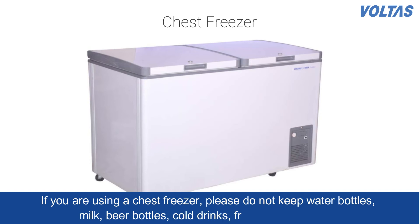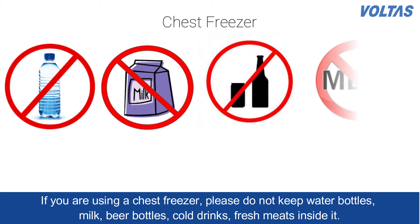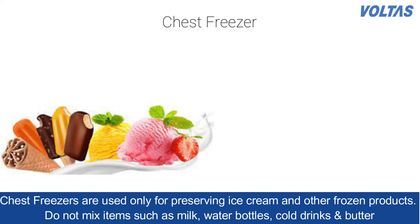If you are using a chest freezer, please do not keep water bottles, milk, beer bottles, cold drinks, or fresh meats inside it. Chest freezers are used only for preserving ice creams and other frozen products.